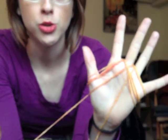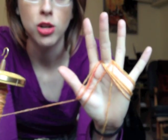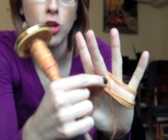I'm just going to continue to do that until I've got all the yarn wound off the spindle and onto my hand. Keep it nice and loose around your middle finger because you're going to have to slip this off your middle finger later, and you don't want to cut off your circulation.